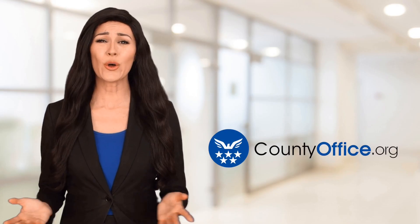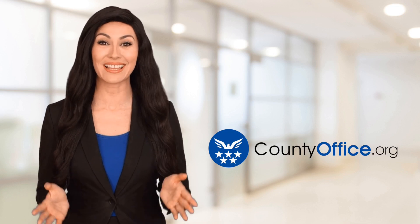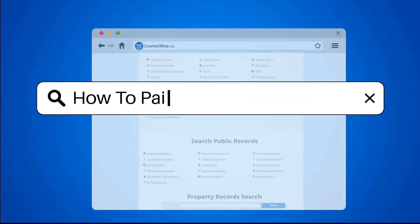Welcome to County Office, your ultimate guide to local government services and public records. Let's get started. How to paint light fixtures?